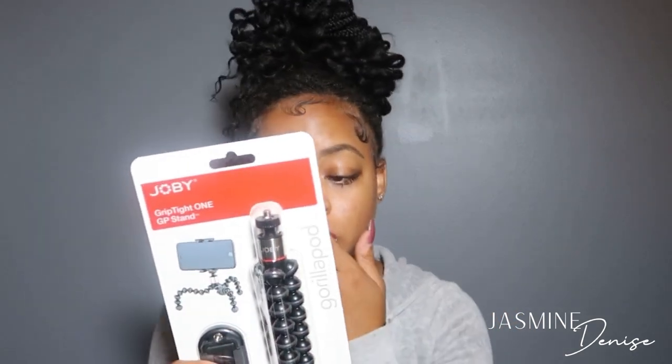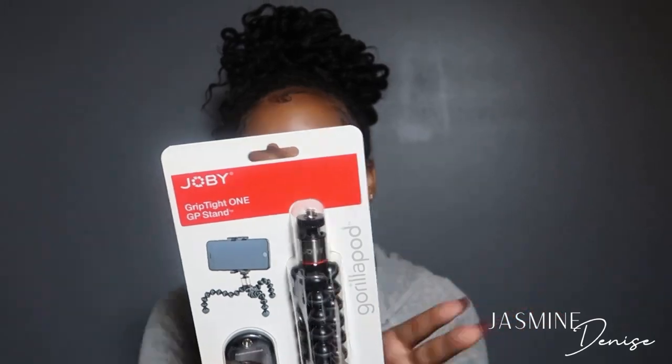The next item I purchased was this Joby GorillaPod 1K GPS stand. I've seen so many people use this, so I decided to go with this one as well. You can use it for your phone, you can use it for your camera, and it works perfectly fine. One thing I noticed with this specific one — I might need to get a bigger size. I was trying to go compact with everything, but sometimes when I'm recording, the neck bends, and I don't want that to happen. But it's very, very sturdy. I'm going to show you guys the stand I have my camera on now — I already had that one from a few years ago when I was recording with my phone.